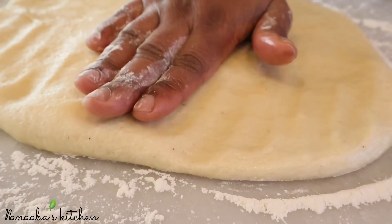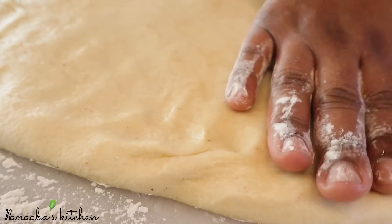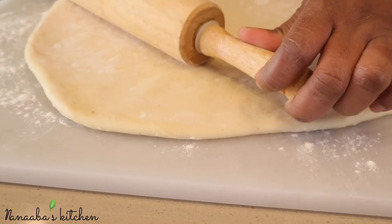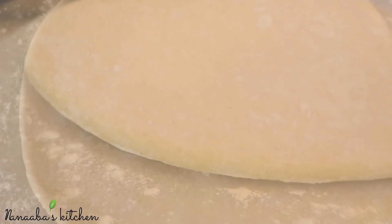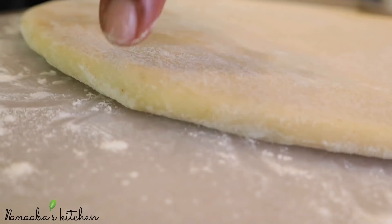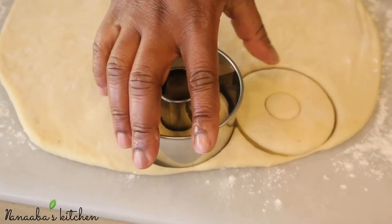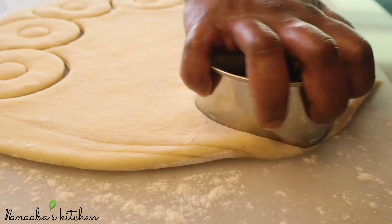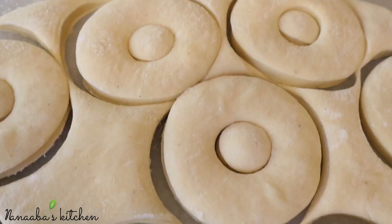Sprinkle some flour onto your clean work surface before pouring the dough onto it. When pouring the dough, be really gentle because you want to avoid forming layers. If you didn't grease the inner walls of your bowl evenly, the dough will stick and you'll be forced to re-knead it — and that's not what you want. Pour it out, then gently spread it evenly over your work surface while deflating it, and roll it with your rolling pin to about half an inch thickness.